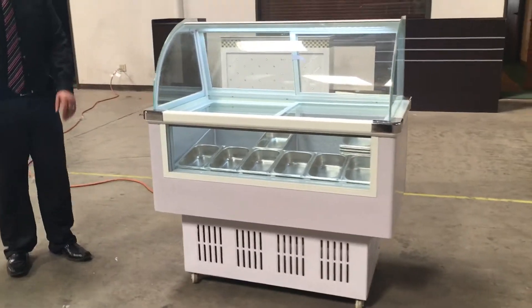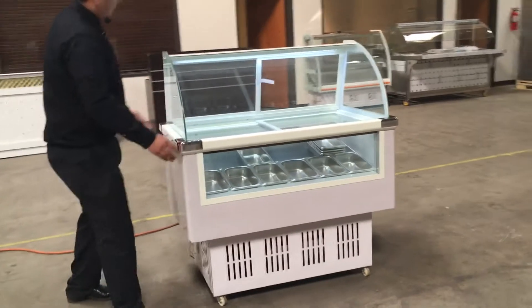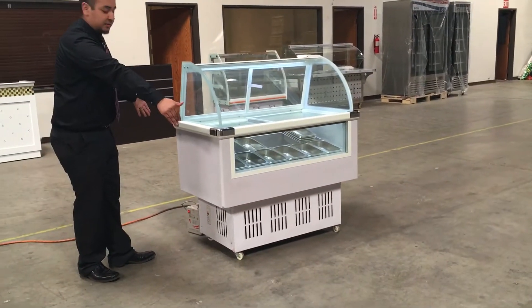I'm going to give you the measurements. The length for this item is 48 inches, the height is about 55 inches, and the width is 35 inches.